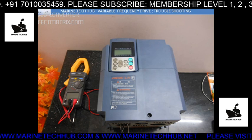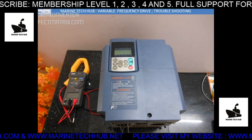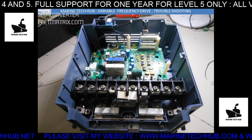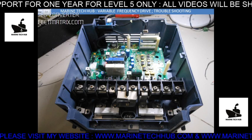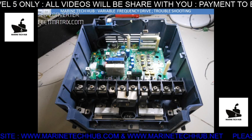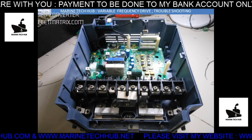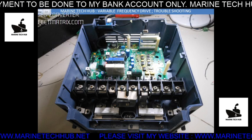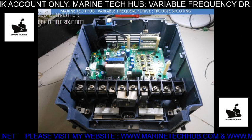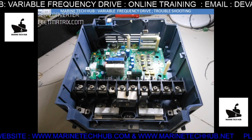I'll be using this multimeter and this clamp meter to measure the diode and other things. I've opened the VFD here. You can see the input side — one, two, three — this is the input, and this is the output side. If you don't get a proper reading on the input side, that is the rectifier side. The output side is the IGBT side.